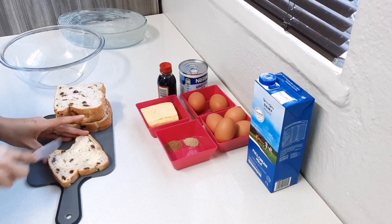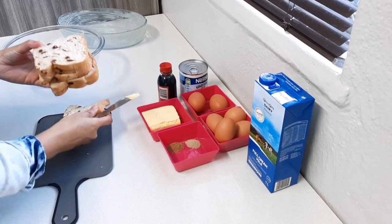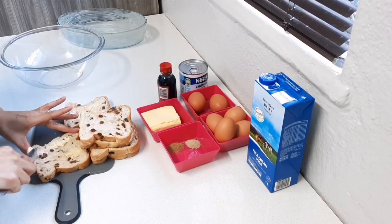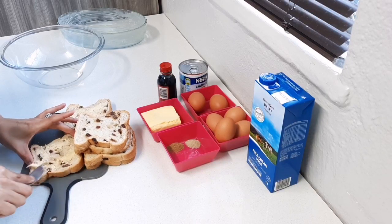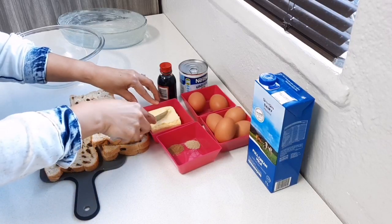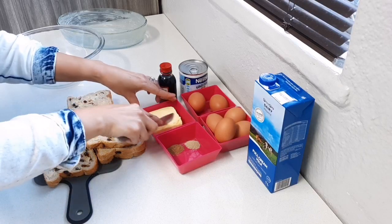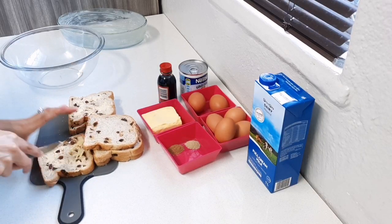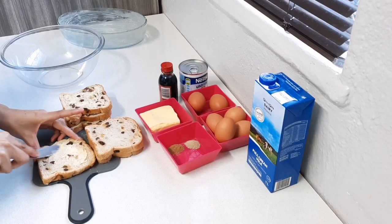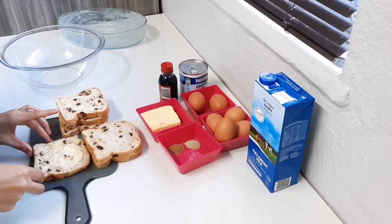I'm just going to spread it with some butter. I have salted butter — it's the only butter I have on hand, but feel free to use margarine. You can remove the crust, but I prefer to leave it on as it gives a bit of crunch — I like the crispy edges in the pudding. You can add as much or as little butter as you prefer.